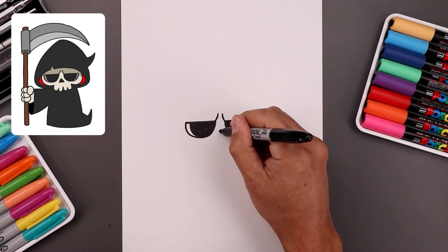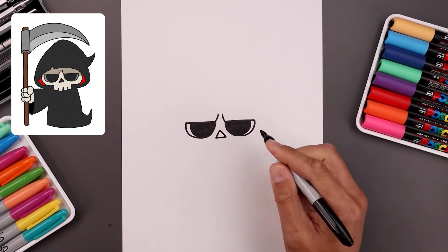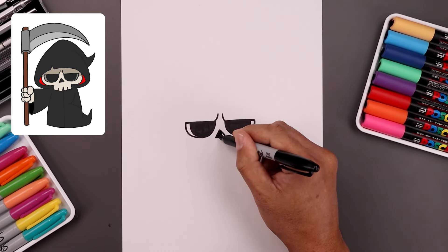Let's go in between the eyes and draw a small triangle for the nose — come down on the sides, flatten off the bottom, and we'll fill the inside.